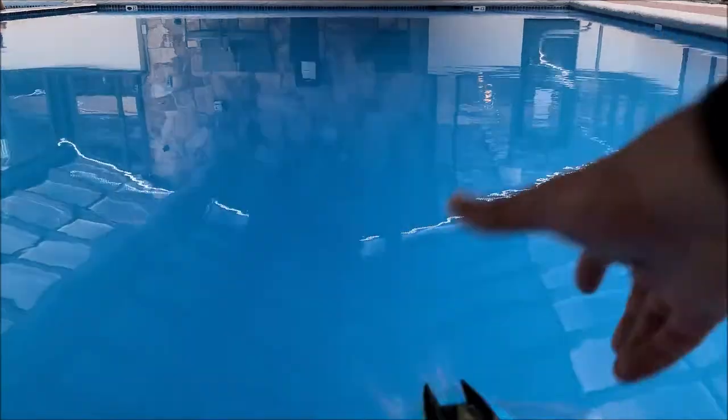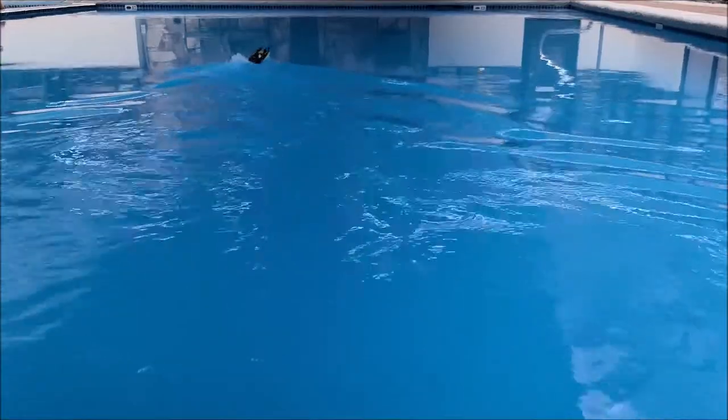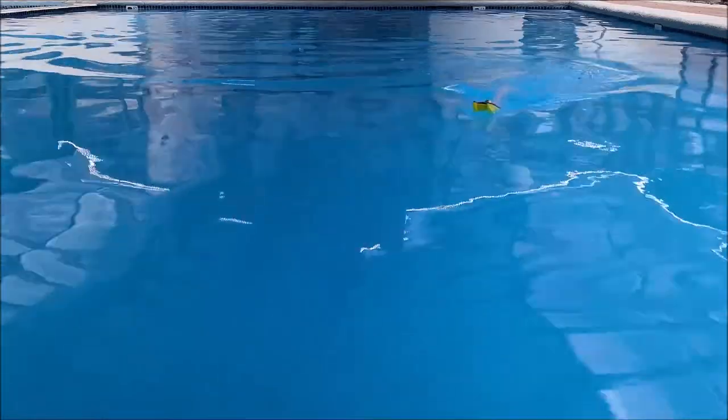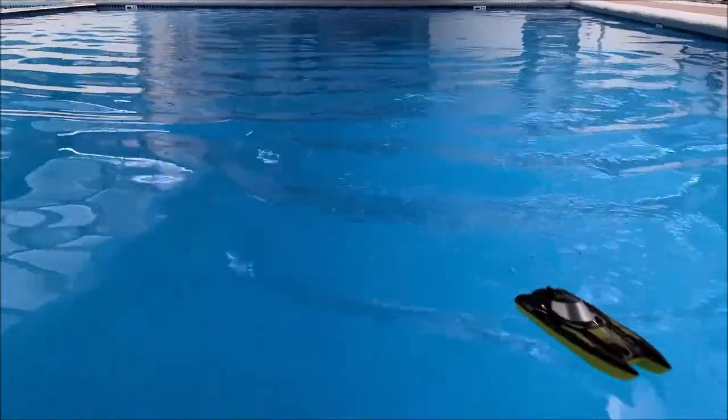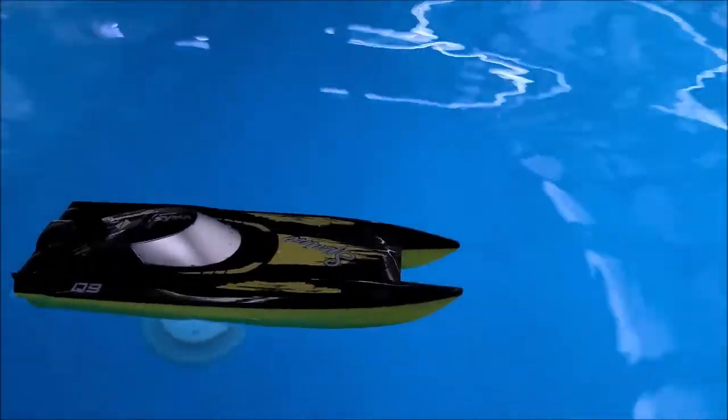So I'm going to charge the batteries and we'll head on down to the pool and check it out, see how fast it goes. It's nice.